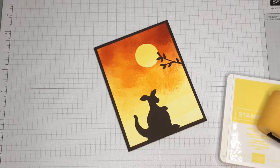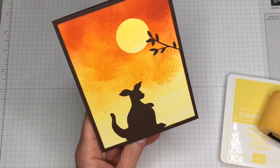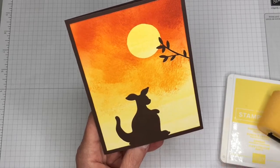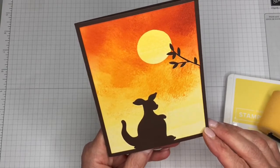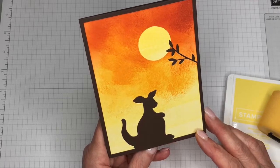Hi there! This is Carrie from Stamp with CT. I am an independent Stampin' Up demonstrator from Texas and I am so glad that you are stopping in to see my project for today. This is a really fun way to use color, to use our inks — applying it with a sponge brayer and also our sponges to make a really pretty background. Then we're going to use dies from the Animal Friends die set, just use the negative image once we cut those out, and put it on a piece of Early Espresso card base. Super, super easy, but a very pretty card.